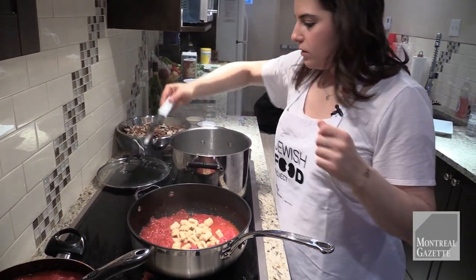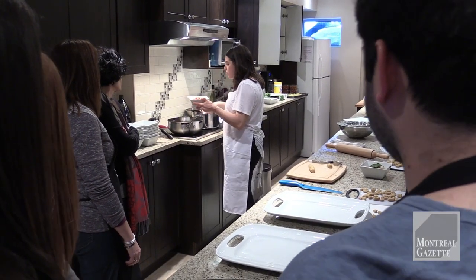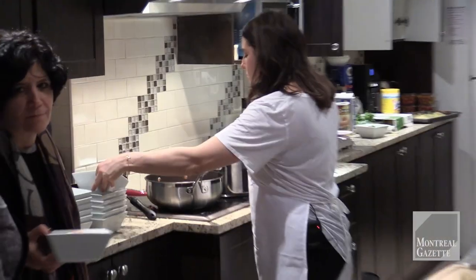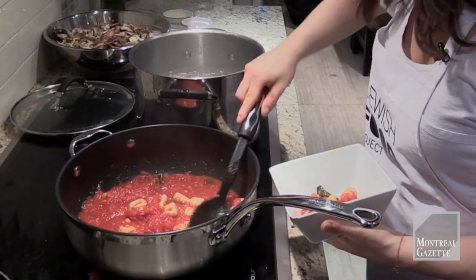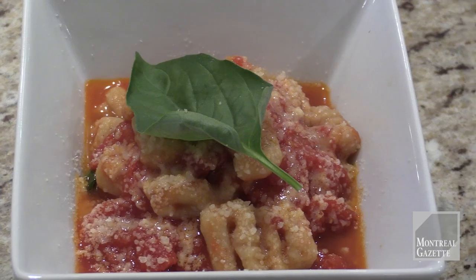This is just a basic sauce: canned Italian tomatoes, garlic, olive oil, and chili peppers, simmered for about two to three hours. You can do it in smaller quantities and it obviously won't take that long. At the end, once it's ready, I blended it until it was as thick as I like it — you can make it as thin or as thick as you want. Enjoy!